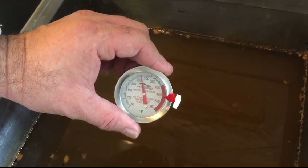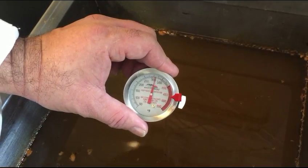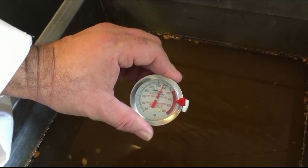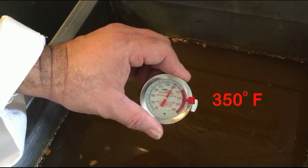We will confirm that it's at 350 — 300 and climbing, 325 — and we're at 350, ready to filter.